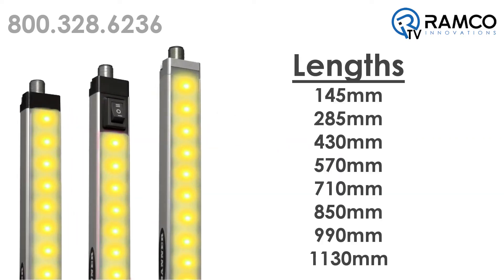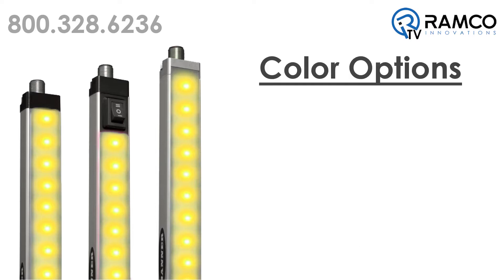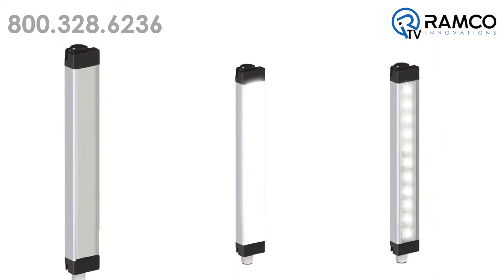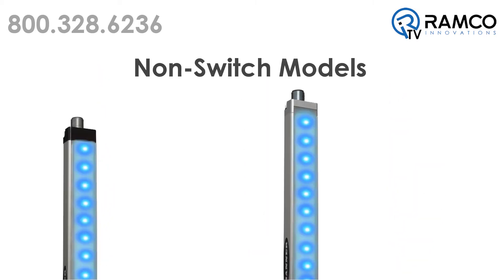Eight lengths from 145mm up to 1130mm are available. Five color options are available including daylight white, blue, green, red, and yellow. Three window options are available including clear plastic, diffused plastic, or 25-degree lensed window. The non-switch model options are available as either a non-sealed IP50-rated model or a rugged, sealed, water-resistant, IP69K-rated model.